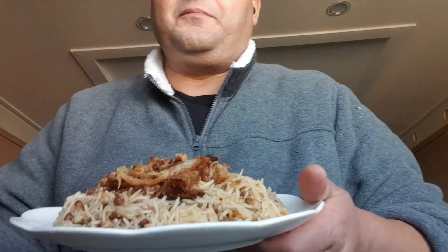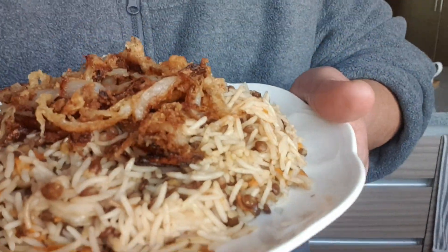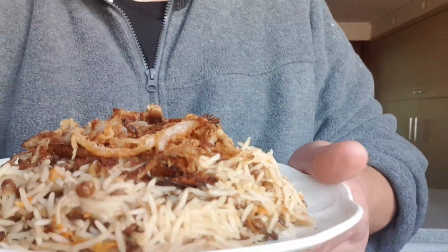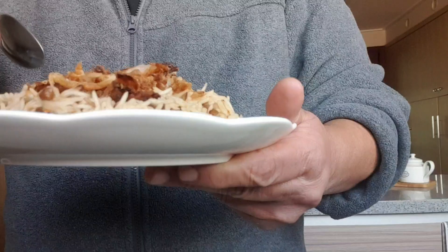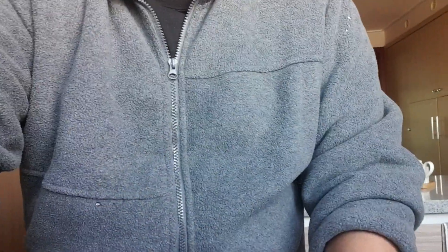Hello and welcome my dear friends. Today we are making Mjaddara, which is a lentil and rice dish. We caramelized some onion and topped it off. Let's try it out.